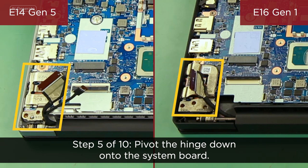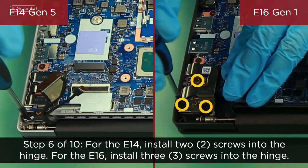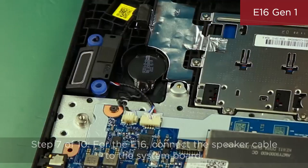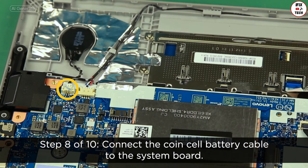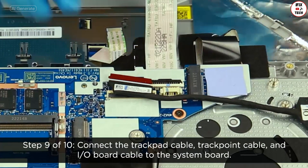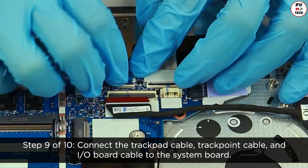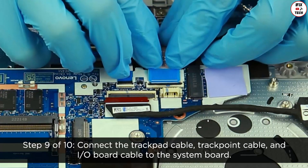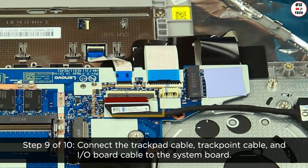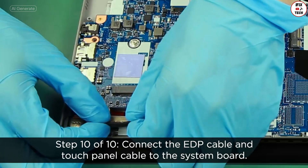Pivot the hinge down onto the system board. For the E14, install two screws into the hinge. For the E16, install three screws into the hinge. For the E16, connect the speaker cable to the system board. Connect the coin cell battery cable to the system board. Connect the trackpad cable, trackpoint cable, and I/O board cable to the system board. Connect the EDP cable and touch panel cable to the system board.